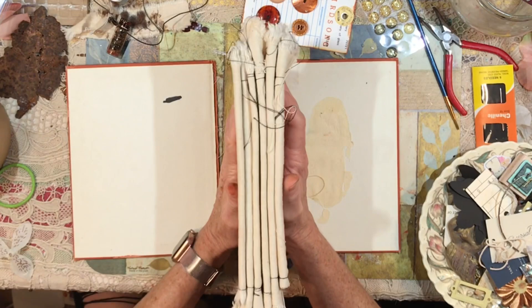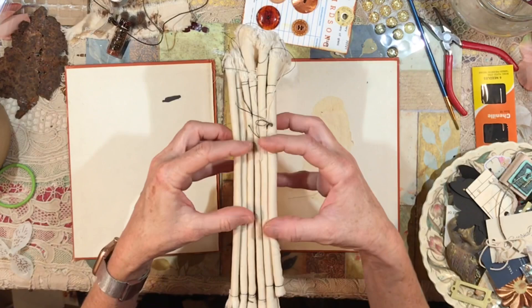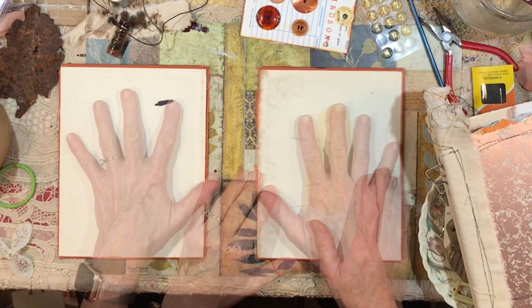I'm thinking about how I can do that — mine is going to look different than an old book, but it could still give the same effect if I can work it so that some of the binding shows. I'm thinking about fabric strips that I could sew the signatures to in order to achieve that. The first thing I need to do is cover the insides with either paper or fabric.